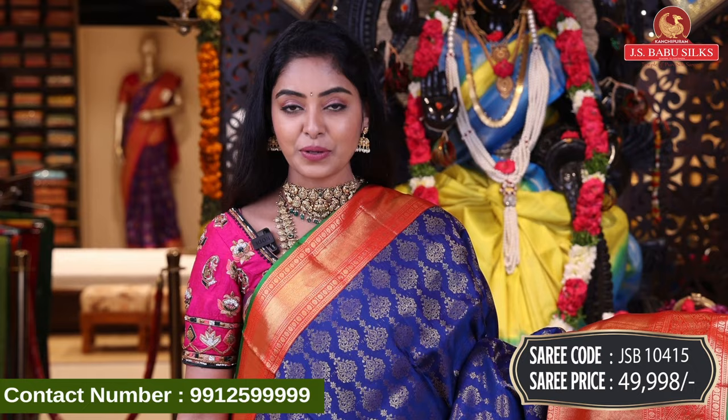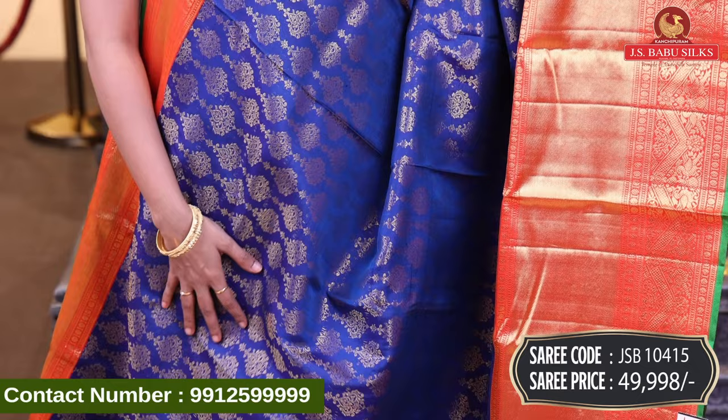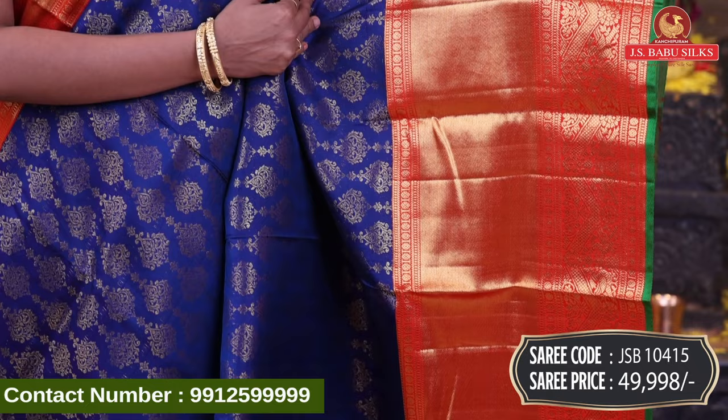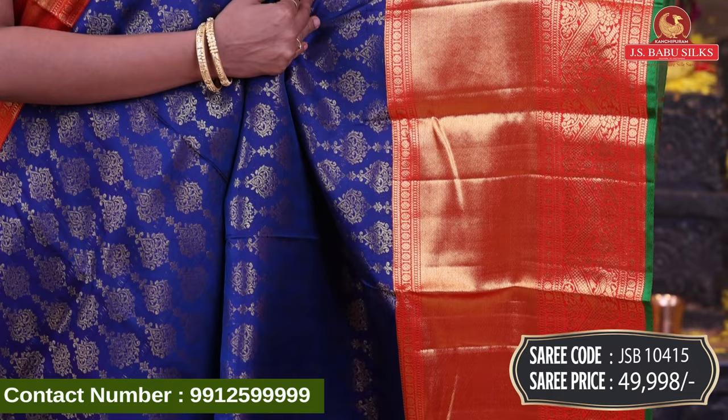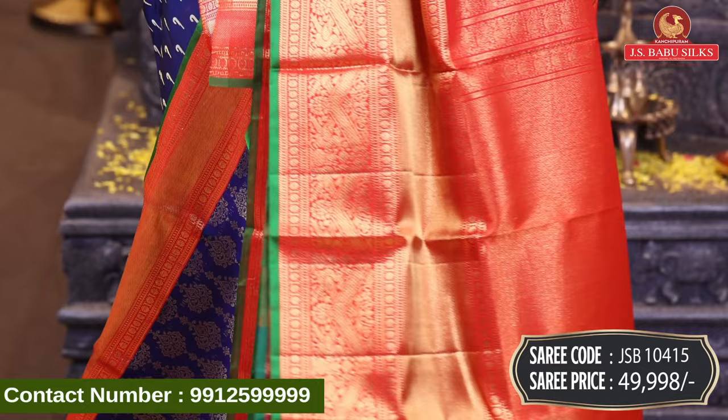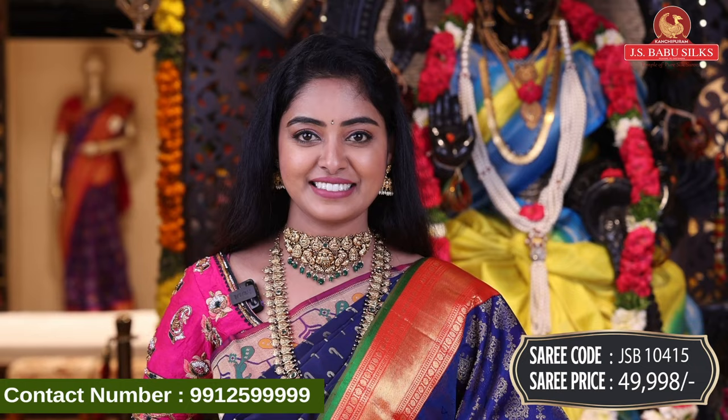Next, beautiful blue with red color combination — pure Kanchi pattu cheera. All over body, floral design with complete gold zari, booty style, and contrast border with crossline design and zigzag design, with floral combination in gold zari and pallu. Beautiful contrast pallu, completely rich, with zari combination, diamond design, checks design, and extra tassels. Contrast plain blouse with same border. Sari code JSB10415, price Rs. 49,998.